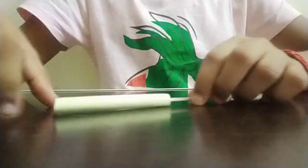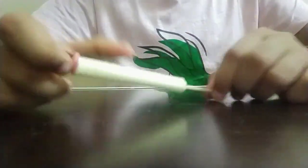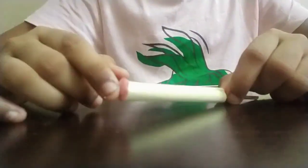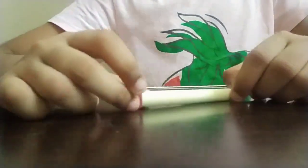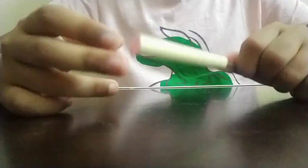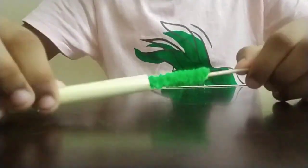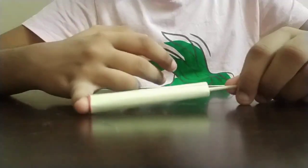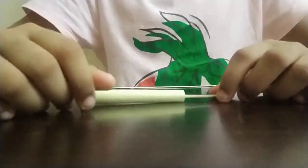Hi guys, welcome back to Crafty Kids! In this video I will be showing you how to make a paper car cleaner. This is a very easy way of making a paper car cleaner and it is usable too. You can use this for your bobby doll and you can also use it for playing. You can make it in a really big size and use it for cleaning your car as well.